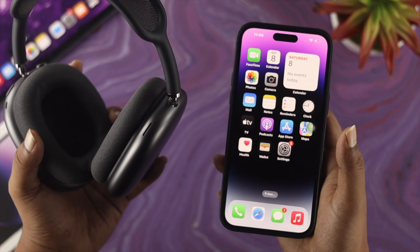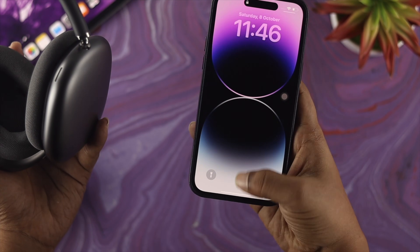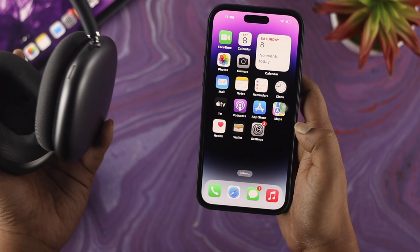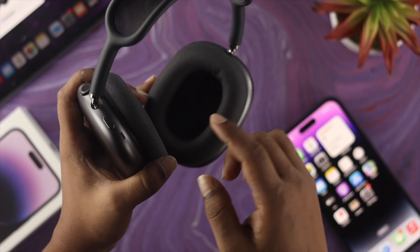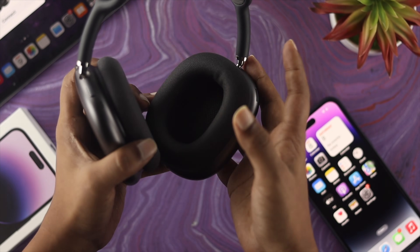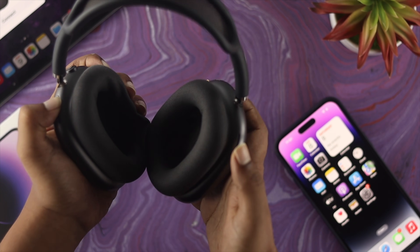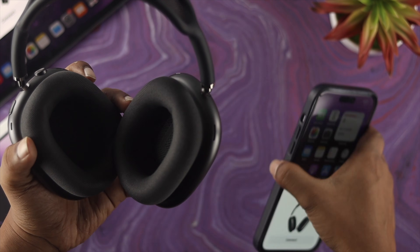Simply wake your device as you're trying to connect. If you get no pop-up, close your device, unlock it, and check whether you get any prompt. If your device is not showing a prompt, go ahead and tap and hold the noise cancellation button on your AirPods Max for about five seconds until you get a prompt on your device.